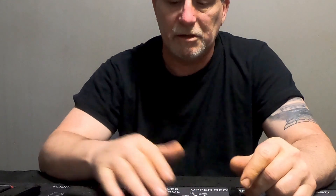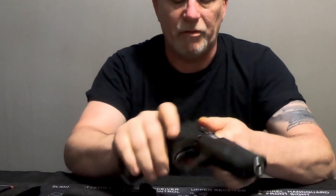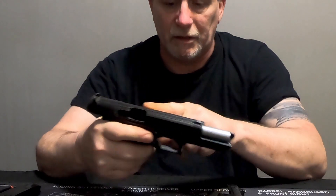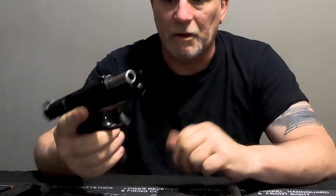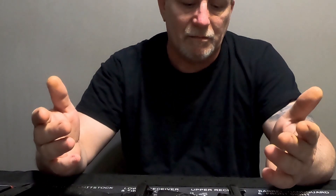I've already had both of these guns to the range, and today we're going to talk about the Jericho 941. Both of these guns are currently unloaded and safe, as YouTube likes to make you do. A lot of their gun rules have changed - I can't show certain things, and they're getting really picky about what they allow. I'm not sure if it's YouTube itself or the government putting the heat on them.